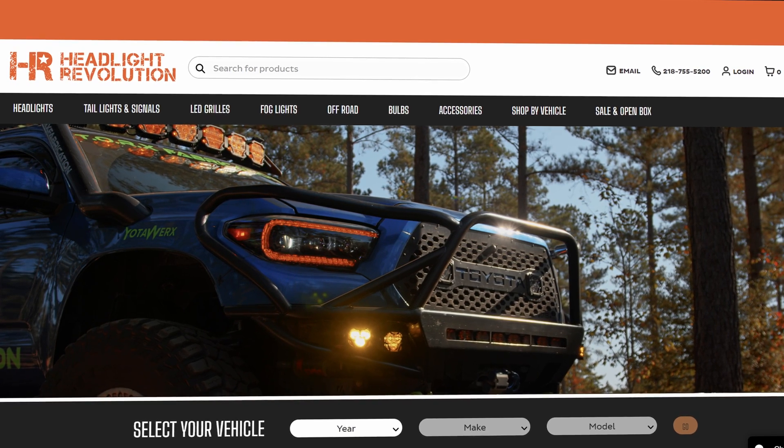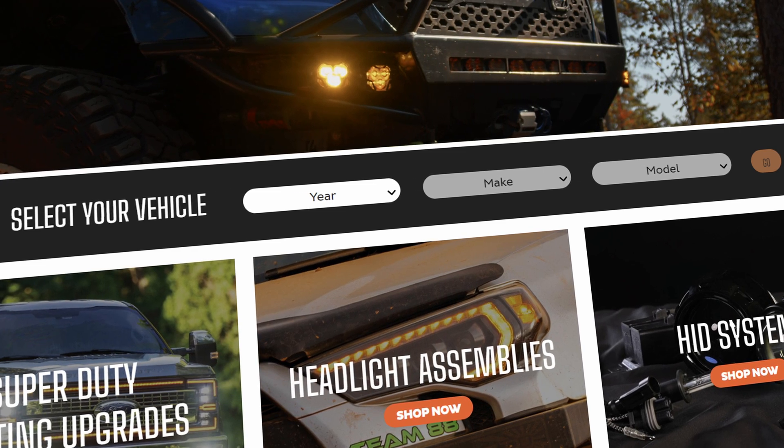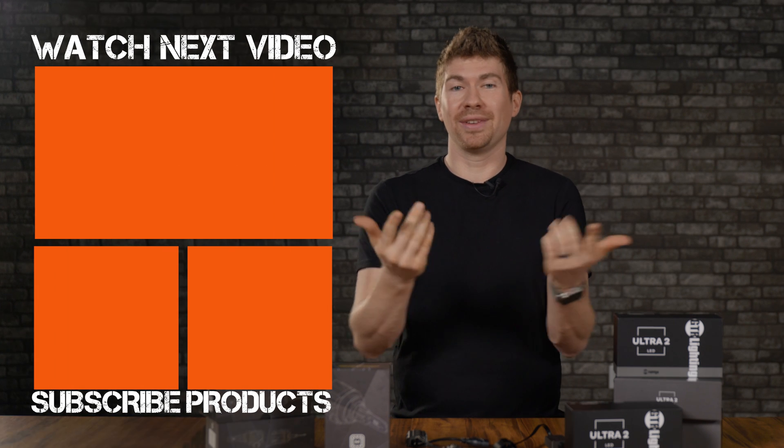Be sure to go to HeadlightRevolution.com, type in your year, make, and model, and you can see all the other products we've tested for your vehicle.